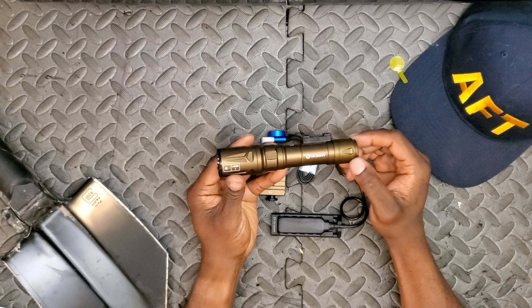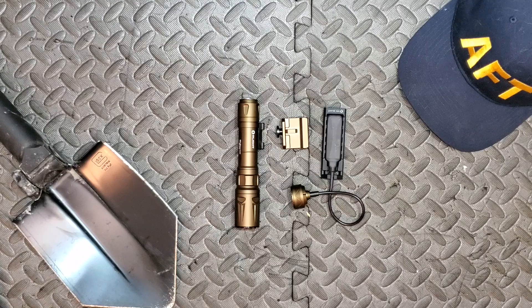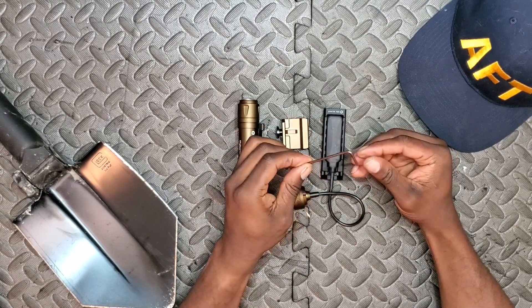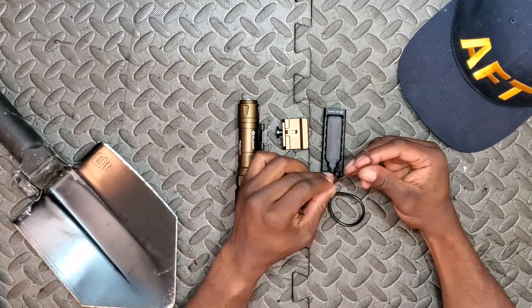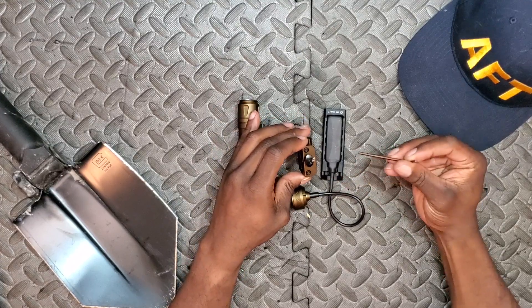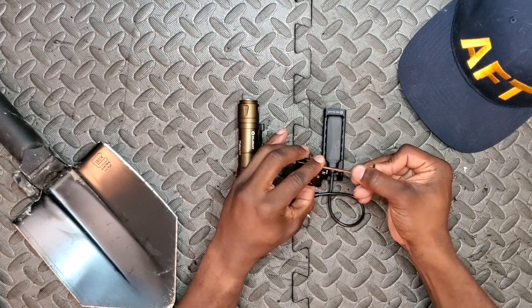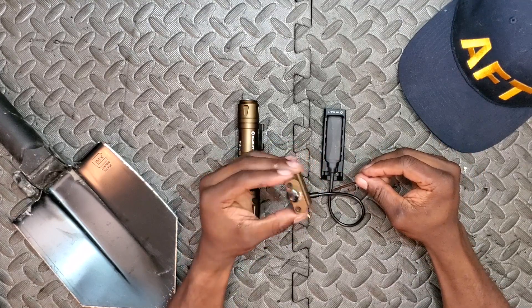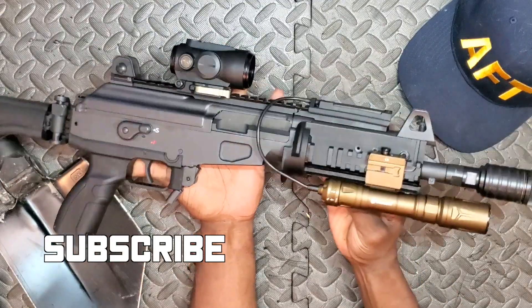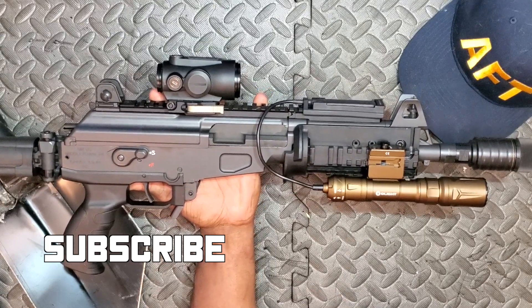I'm going to go ahead and mount this on my platform off camera to keep YouTube happy — they seem to get upset if I do any attachments on camera. One thing I'll point out before I do: the allen wrench appears to be anodized or Cerakoted FDE to match — pretty cool, I'll keep this in my toolkit. Don't throw out your hardware; you'll actually need it to loosen the Picatinny mount before placing this on your platform. Back now — I've mounted this on the Gen 1 Galil Ace, empty with no magazine and no round in the chamber.